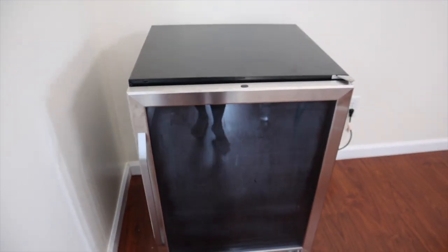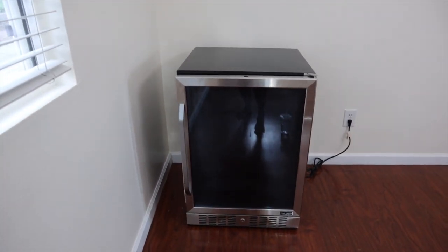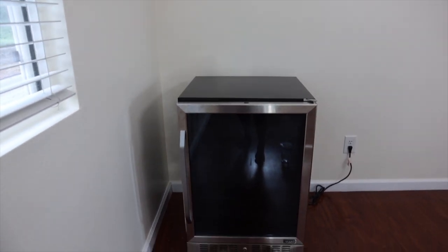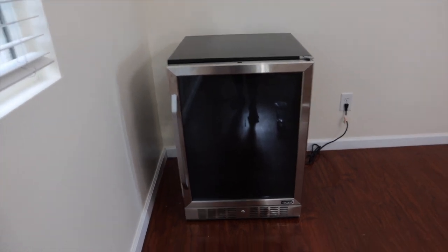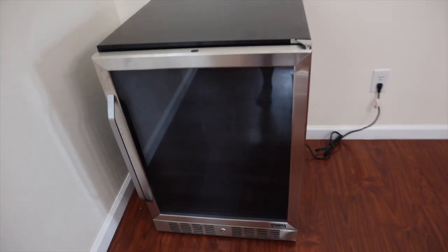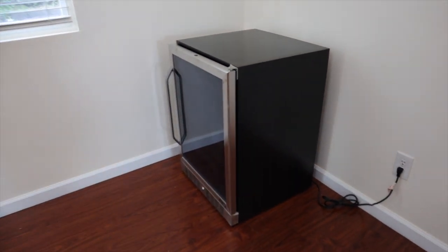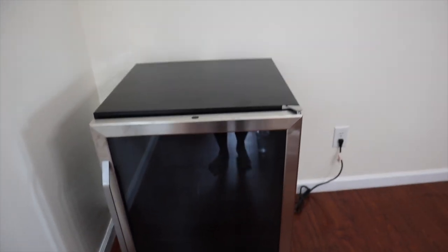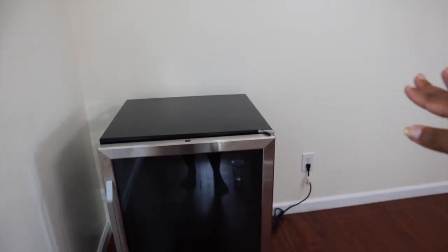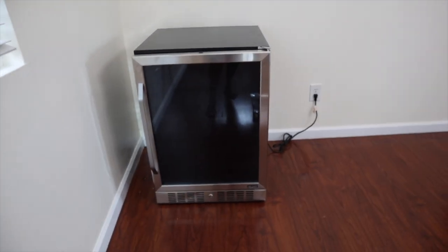I'm going to leave it as sort of a standalone for now, but you can build it into your cabinets for a much sleeker look. So when we get to that point where I'm ready to have a full-fledged built-in coffee bar, I will do that with this fridge. But overall the specs are great, the space is amazing, I love the height. My new coffee bar piece is going to be about 35 inches high, so this fares well with that.